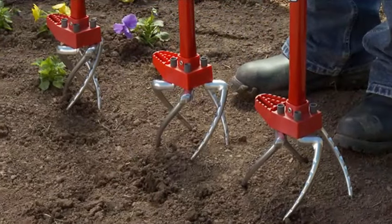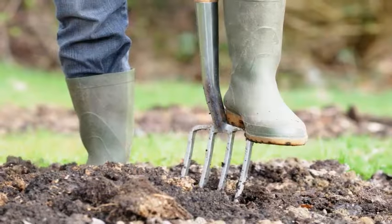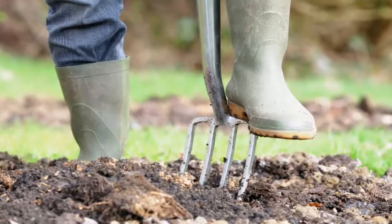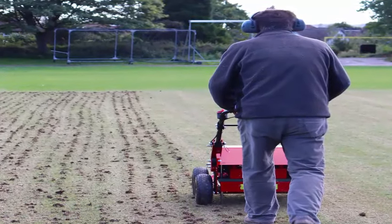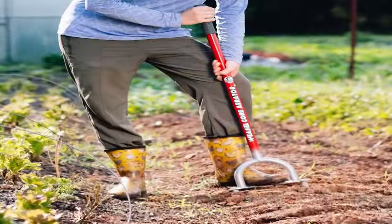Use your tool of choice to aerate garden soil twice a year — in the fall as the season ends, and in the spring before planting. Fall aeration is especially important because it counters any compaction that occurred throughout the season.